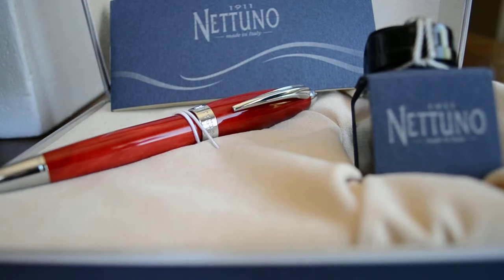This is the 1911 Nattuno pen. Nattuno is actually an Italian pen company, and it's named after the god of the Roman seas called Neptune.